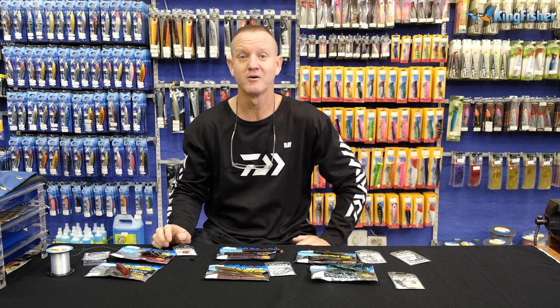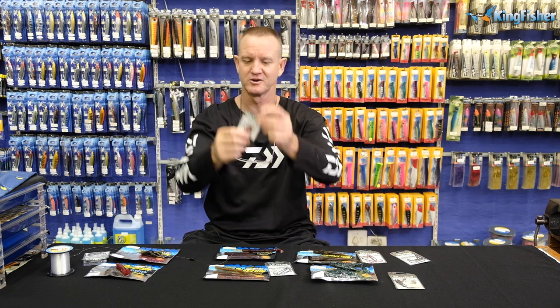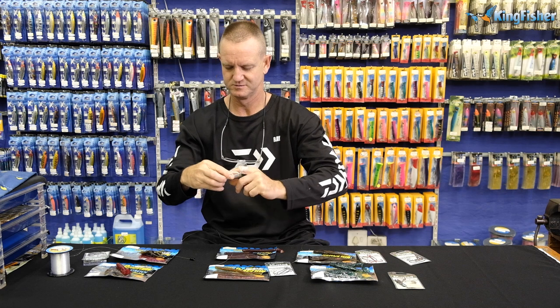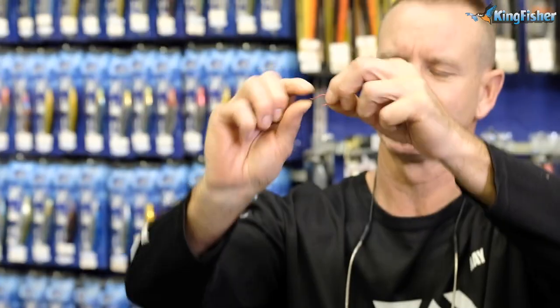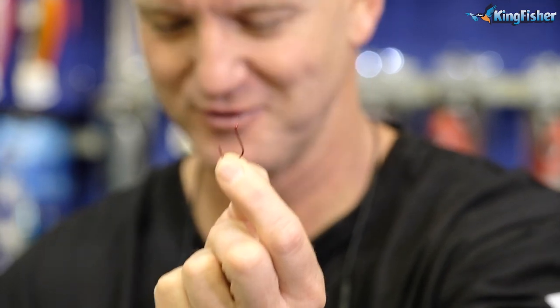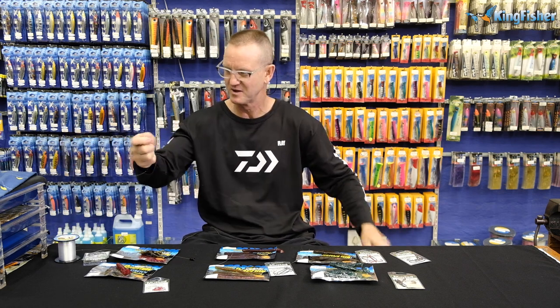I'm going to show you another way of rigging these Reaction Stretch soft plastics, and that is with the wide gape drop shot hook. It's a Mustad product — I think this is a number two, yes, number two. That's what the hook looks like — very small, but it works extremely well for drop shotting. I'm going to show you how to rig it. Grab some light nylon — that's very important, drop shot fishing is done with very very light line.